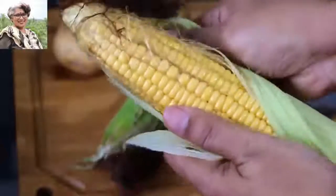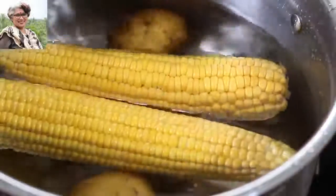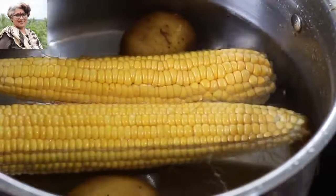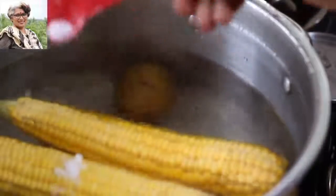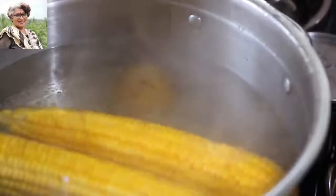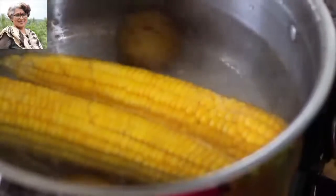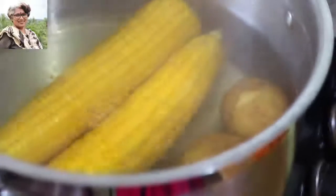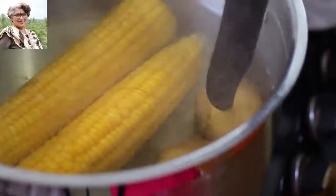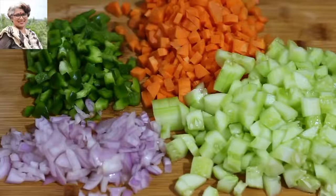First, I'm boiling two ears of sweet corn — I'll be using only one ear in this recipe and the other is for meal prep. I'm also boiling two small potatoes along with pink Himalayan salt. Sweet corn is a whole grain, a low-fat complex carb, and a good source of fiber. Boiled potatoes are naturally rich in vitamins and minerals, particularly potassium, phosphorus, B complex vitamins, and vitamin C, and are low in calories and fat.